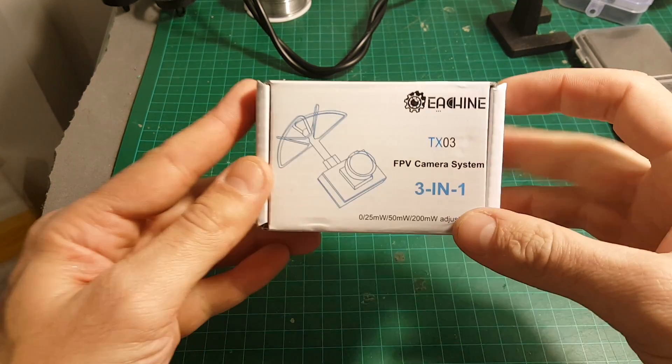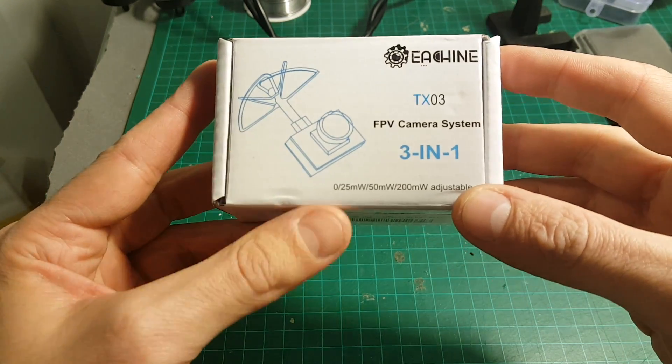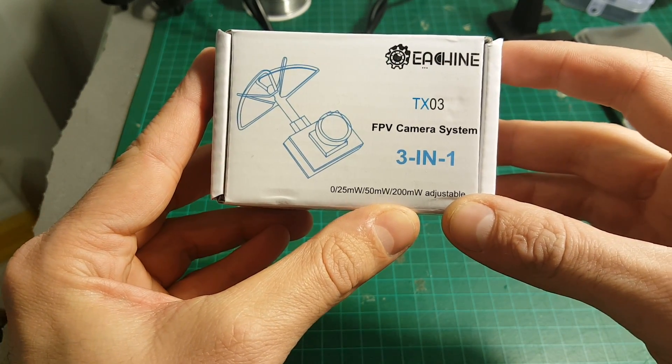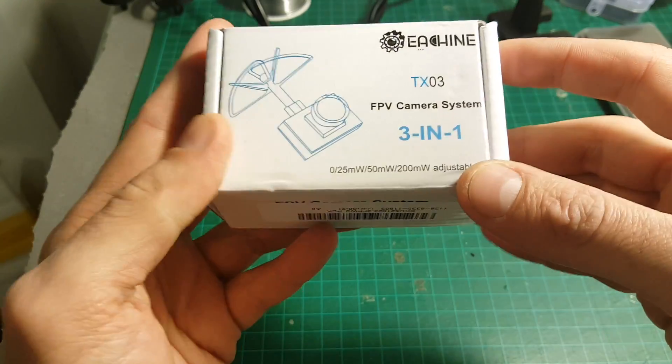Hello and welcome back to my channel. Today we're going to take a look at the Isshin TX-03 all-in-one camera. This one is adjustable between 0 to 200 mW output power. There is also the TX-01 which is 25 mW, and the TX-02 which is 200 mW — this TX-03 is the adjustable one.